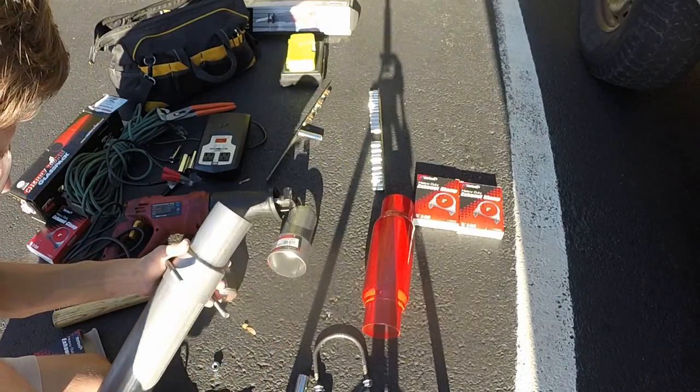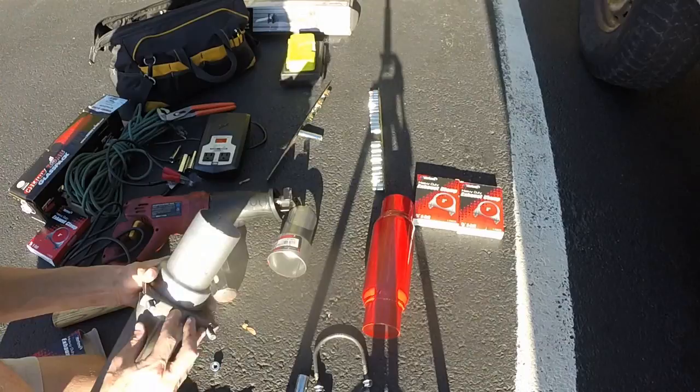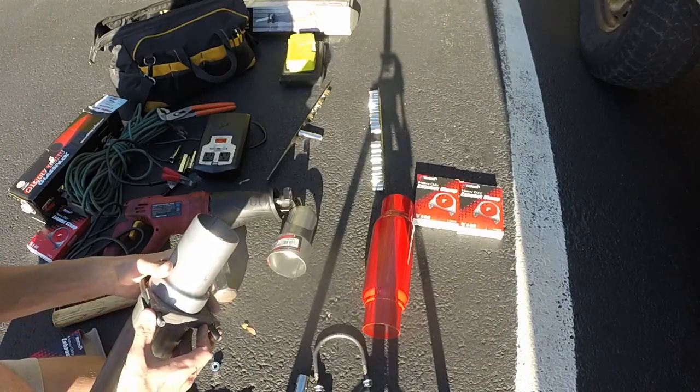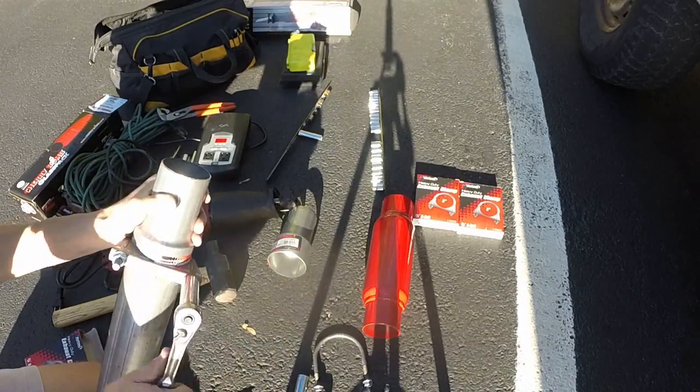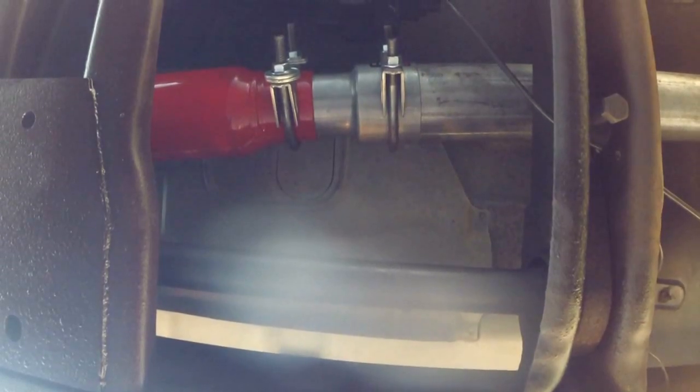We put the u-bolt over and tighten the bolt. As you can see, we have the coupler to the glass pack, then moving back the glass pack to the coupler, and then to the pipe that runs all the way back. Eventually we're gonna go from this pipe and round it out to the east side of the truck.